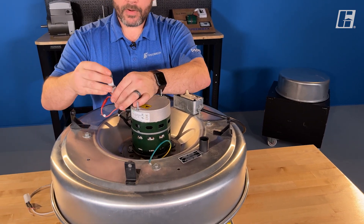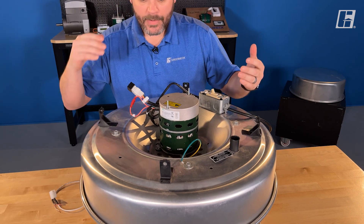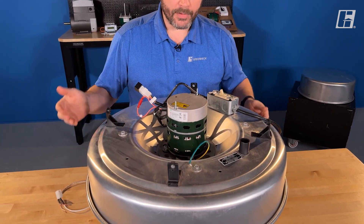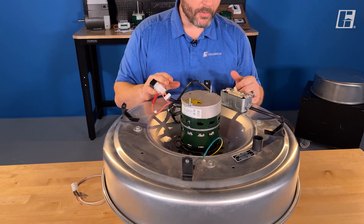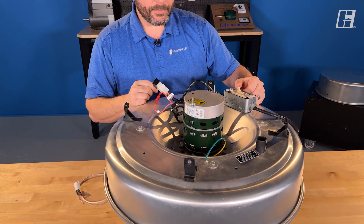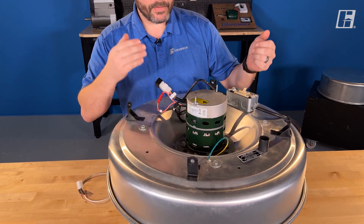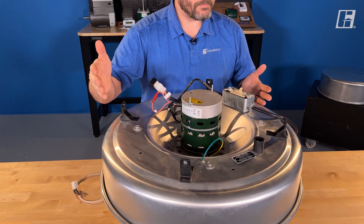I have my speed reference here — we're going to use a dial today. All I really need to do is take a quick look around, make sure the wheel rotates without any obstruction or interference. Once I know nothing's in it and my fingers are clear, I'm going to safely go ahead and apply power. The fan will have that slow ramp up to speed — just like that.